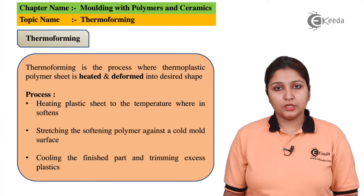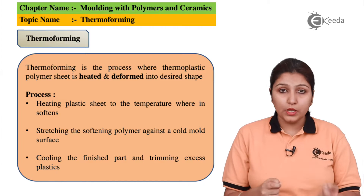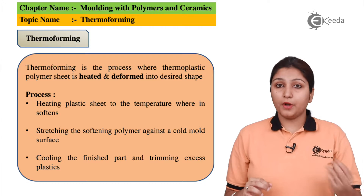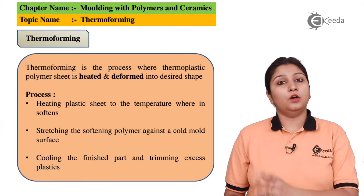If the shape is changed because of melting or because of the particles of the grain inside your object getting weak, the product can be deformed easily. This is the exact thermoforming process.